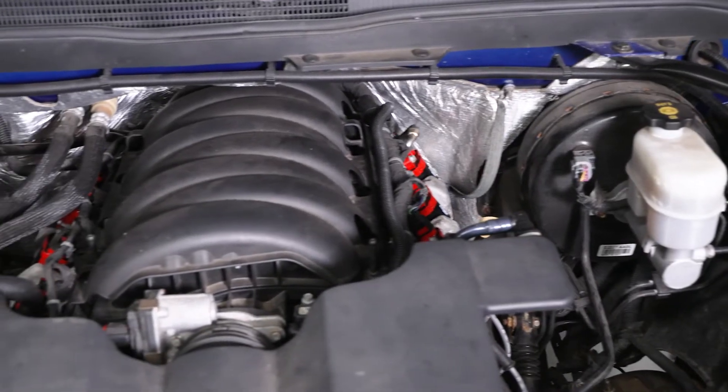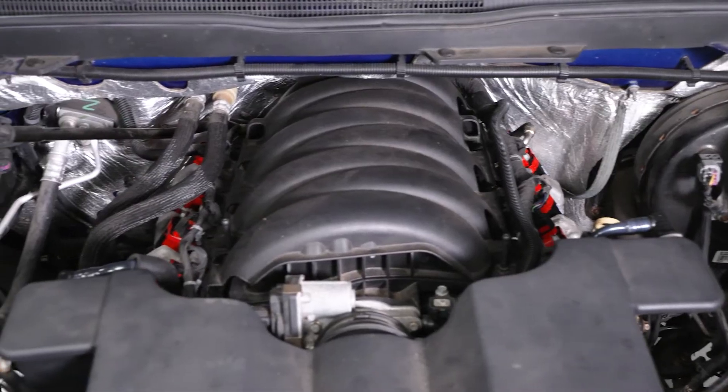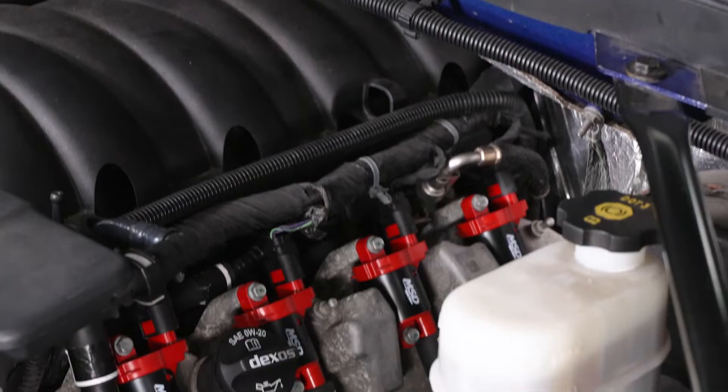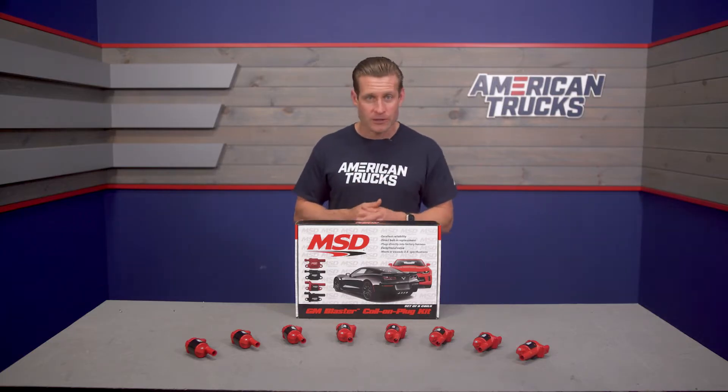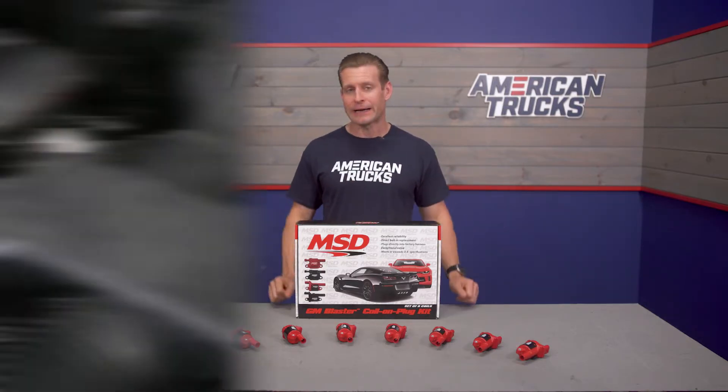Now, one thing I do want to say before we go any further is that typically moving into an aftermarket coil like the MSD here isn't going to produce any massive power gains by themselves. I don't want to mislead you guys into thinking installing a new set of coils is going to give you 20 to 30 wheel horsepower, because that's just really not going to be the case.